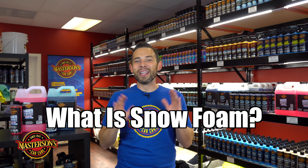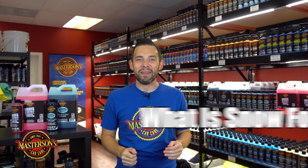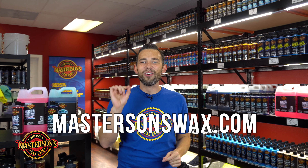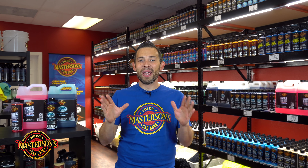Snow foam is one of the most innovative products out there on the detailing market — a really incredible product that can take your detailing to the next level. If you want to check out all of our snow foams, go hop over to our website, mastersonswax.com, where you get everything you need to get your car looking great. In this video we're going to answer: what is a snow foam, how does it work, and where can you use it? It's going to take your shine and detailing to an amazing level and improve your workflow.